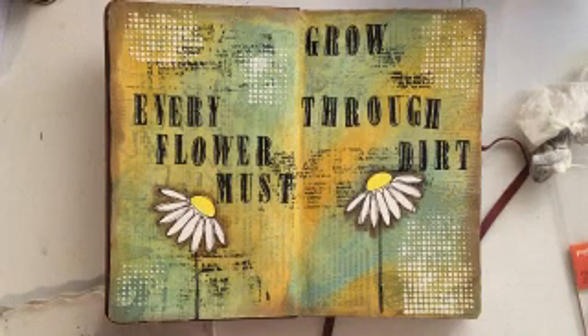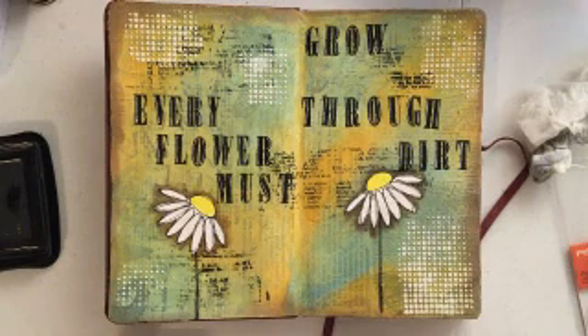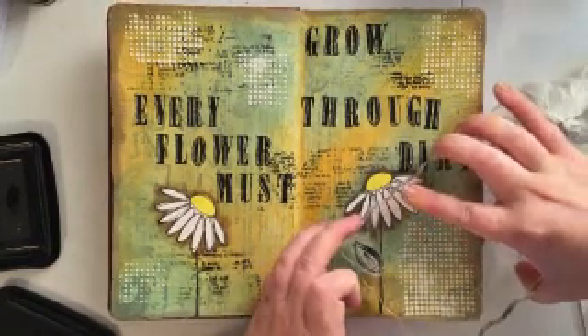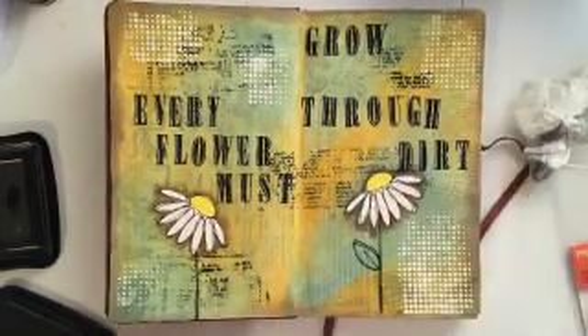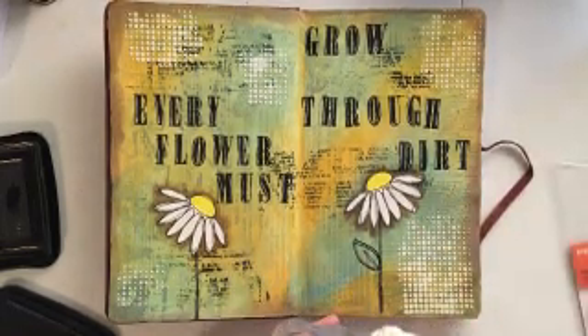I also decided here, as you can see, I'm adding in a little leaf to one of my flowers. Then you'll see me hit it with my embossing tool after I add this leaf. I just love this stamp set — it's so cute and you can customize your flowers in such neat and unique ways.